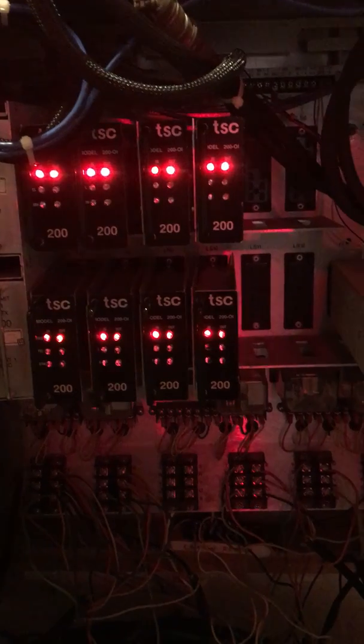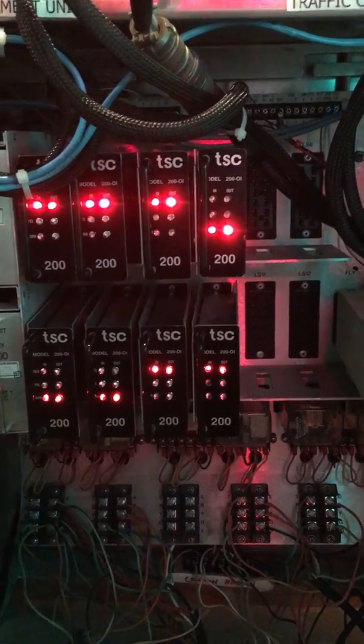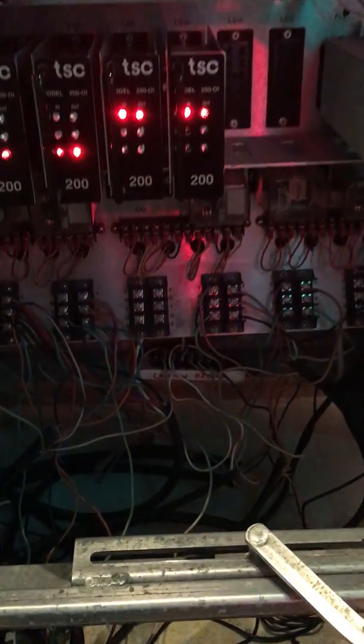This cabinet has eight load switch outputs, so it can hold up to eight separate circuits or phases. At the very bottom there's all the field wiring for the signal heads. Just above the screw terminal block are the flash programming terminal blocks, which determine what sides are flashing red and what sides are flashing yellow when the cabinet comes out of a power outage — that's what we call hard flash.